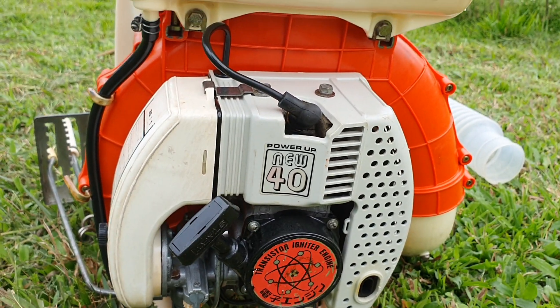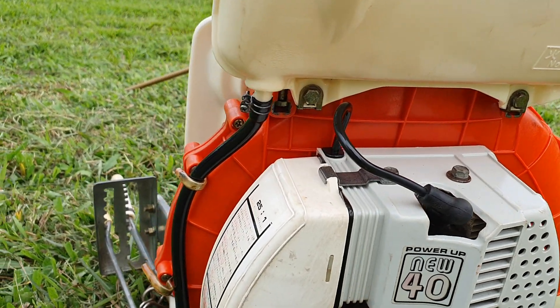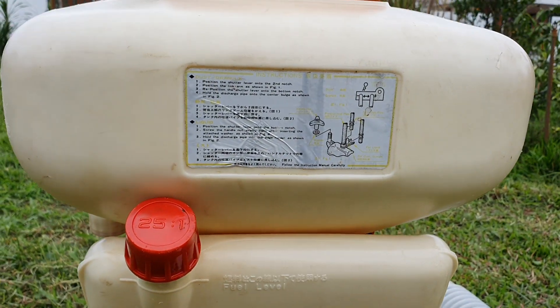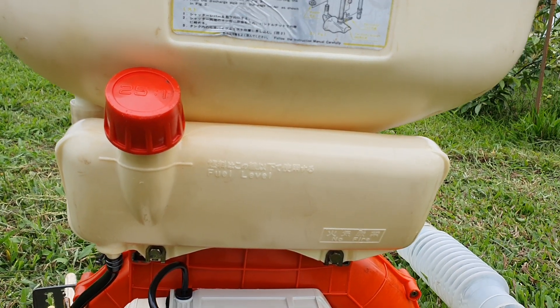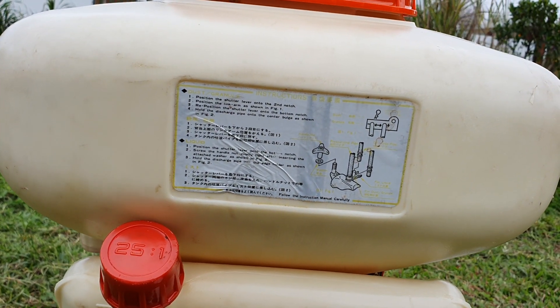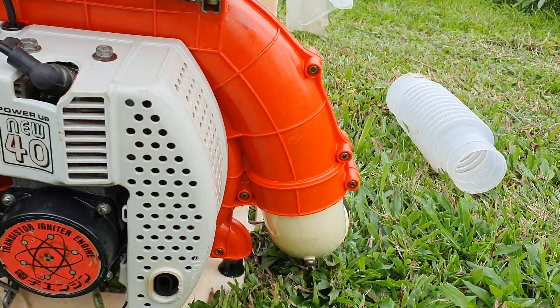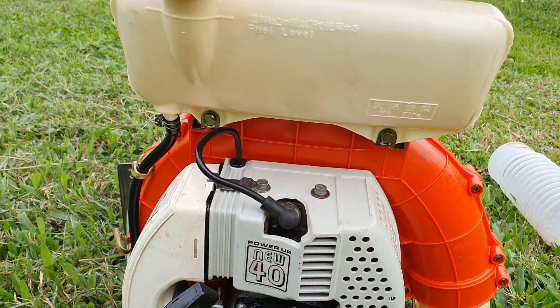Động cơ này, thân máy màu cam. Bình xăng và bình nhiên liệu là màu trắng sữa, đẹp xuất sắc luôn. Bình trắng sữa còn nguyên chữ, nguyên hướng dẫn sử dụng bằng tiếng Anh và tiếng Nhật, đẹp xuất sắc.